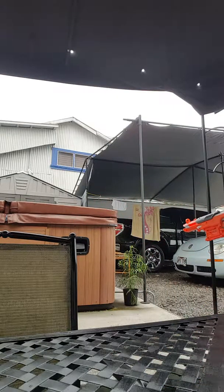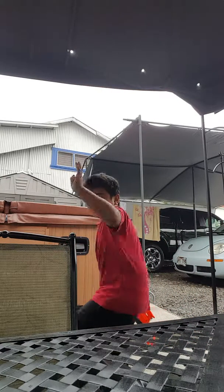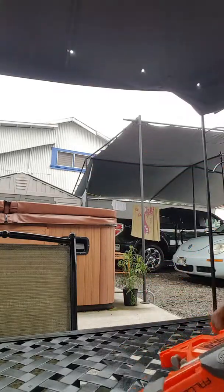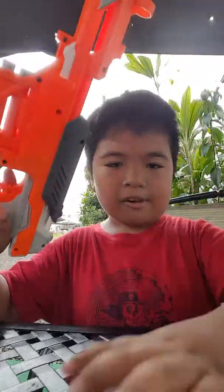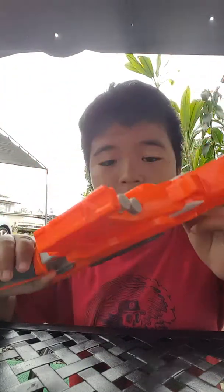Welcome back to the vlog. I'm with my friend Lanson — Lanson, say hi! Go subscribe to his channel. He's vlogging right now. I'll tell you guys everything. As I said earlier, there's a link right there — isn't that great?